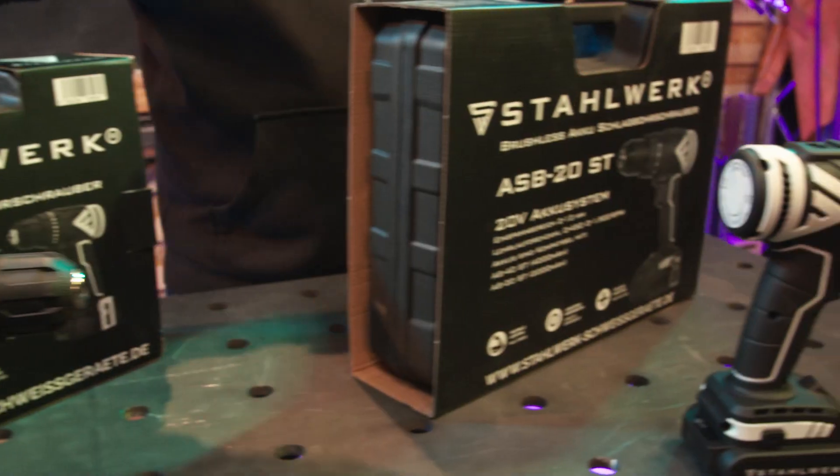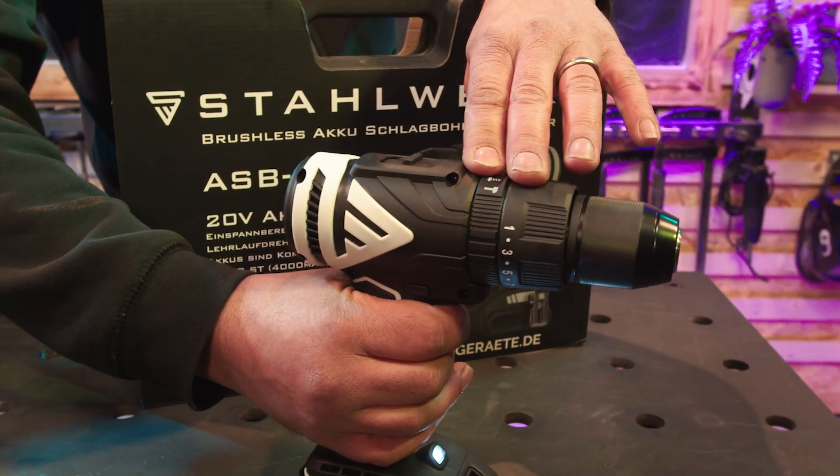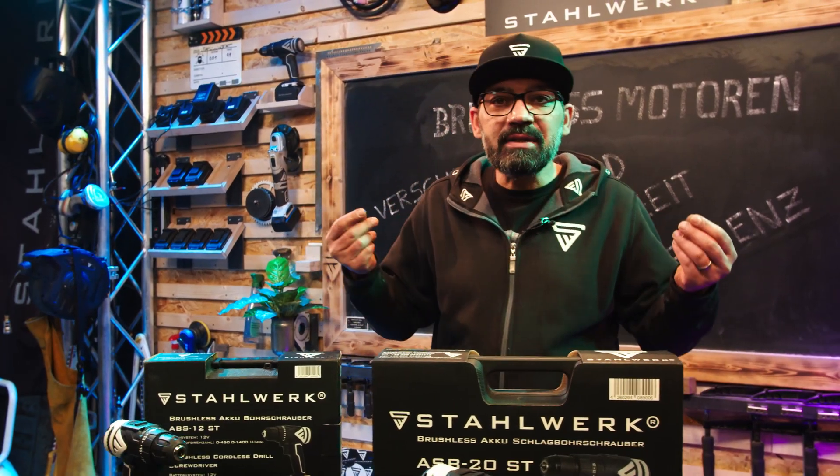Den ASB20ST hören wir uns jetzt einmal an. Man hört ganz klar die Kraft, die von so einem Brushless-Motor ausgeht. Das Knacken am Ende ist die Bremse, das ist völlig normal.